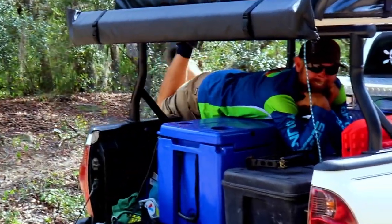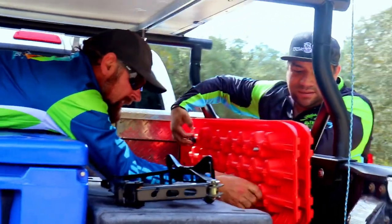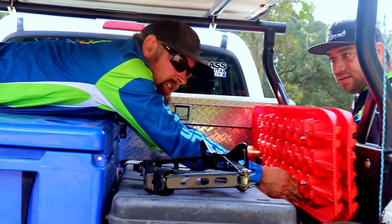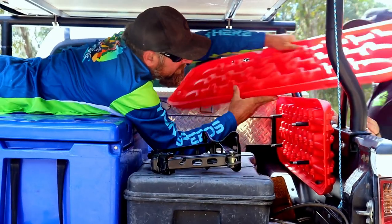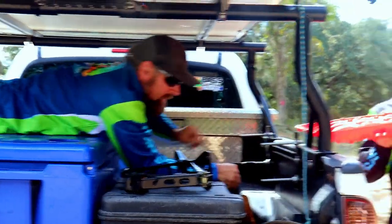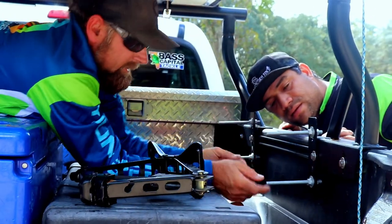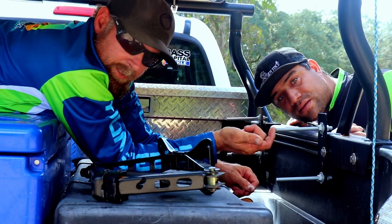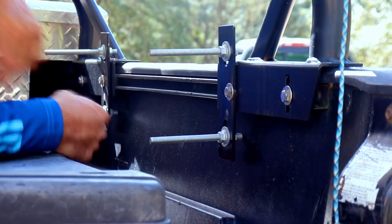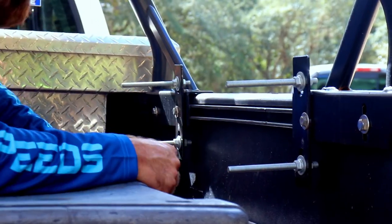Let's get these things unhooked. X Bull sent a bracket to mount these tracks. I kind of modified it and didn't do it exactly how it was intended, but some of you guys might actually like this modification. The plastic connectors are designed to hold it to a roof rack, but I drilled a hole in the plastic mount and reversed it the opposite direction so I didn't have to drill holes in my truck.